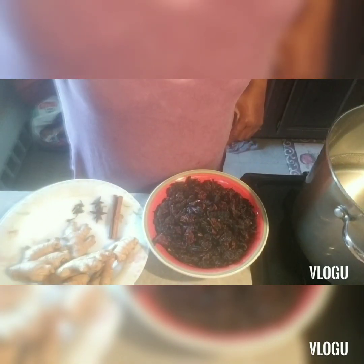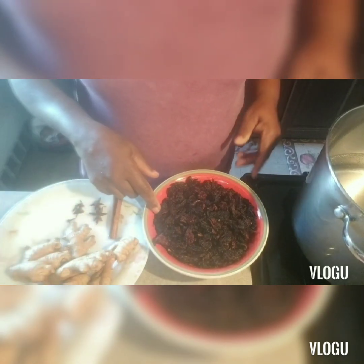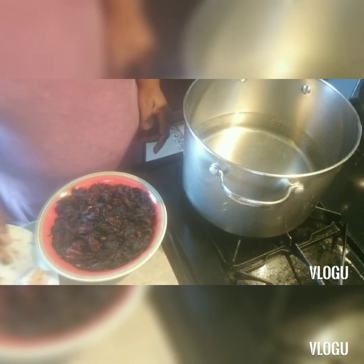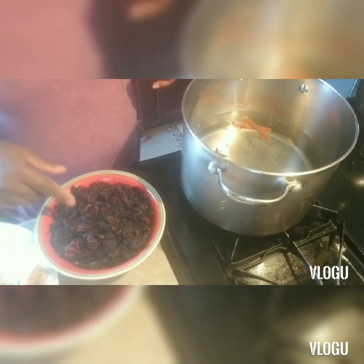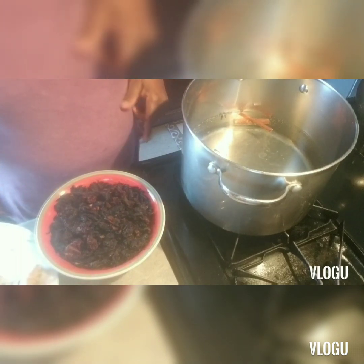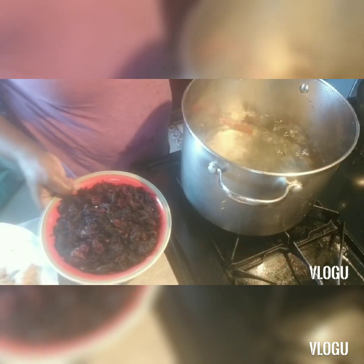Clove, star anise, spice, ginger — these are the ingredients, along with the cereal. The water is on the fire and I'm going to put the spices into the pot. When it comes to a boil I'm going to add the cereal. Then I'm going to blend the ginger and add it in. Stay tuned. Now I'm going to add the cereal.